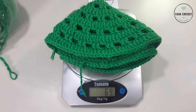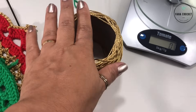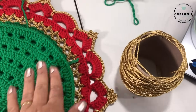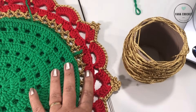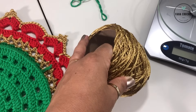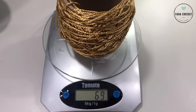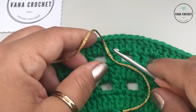Now I'll weigh this spool before using the thread and after, to know how much gold thread I spend on this piece — useful for calculating costs and quantities for orders. I'll work on the piece and weigh it again afterwards. I placed it on the scale — it's 69 grams too — coincidence! Now let's start with the gold thread and the X stitch.